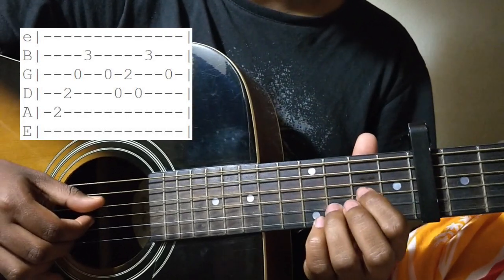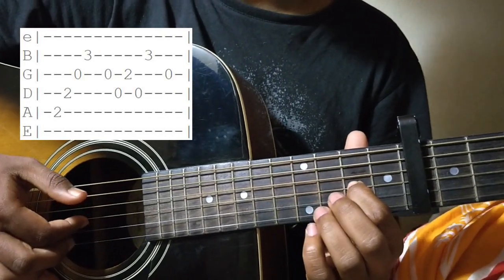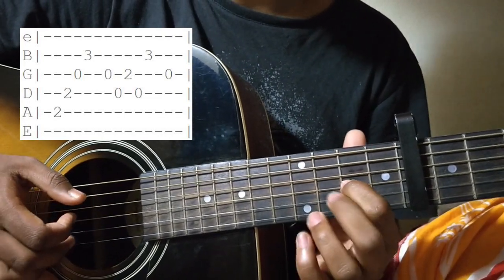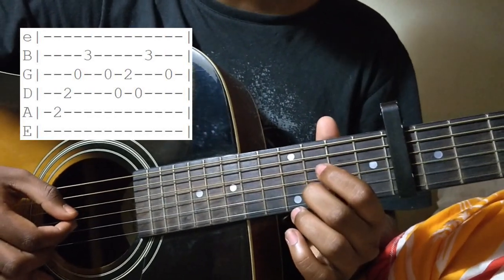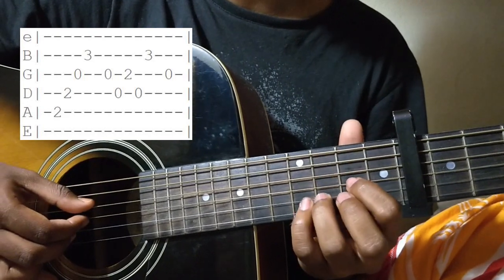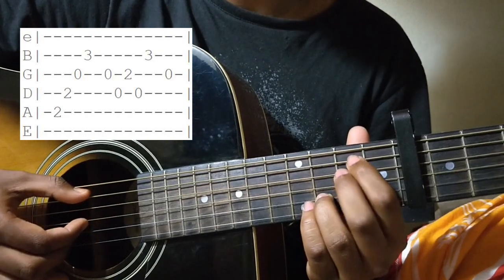Thumb on the open D string, 2nd fret of the G string with your first finger, middle finger plays the 3rd fret of the B string, and then you play the G string open with your first finger. The first bar sounds like this.